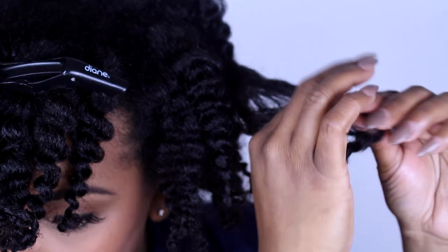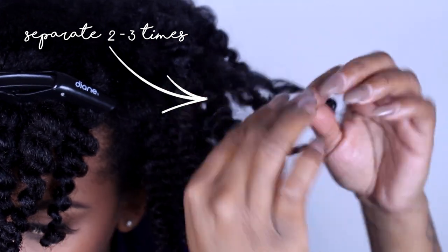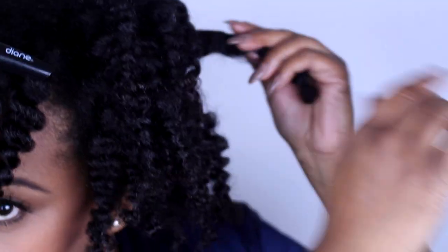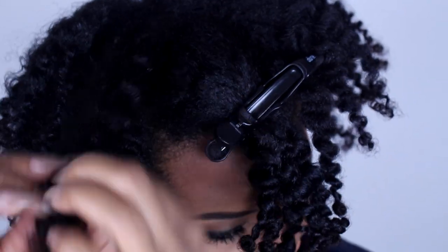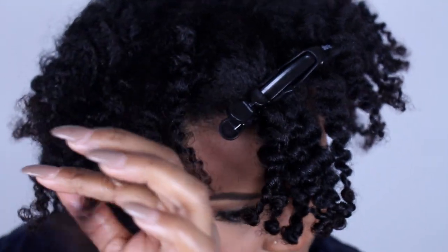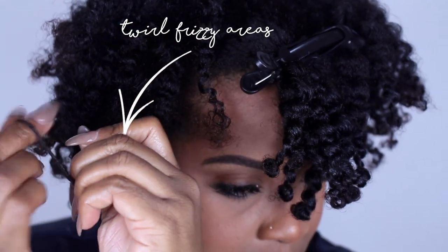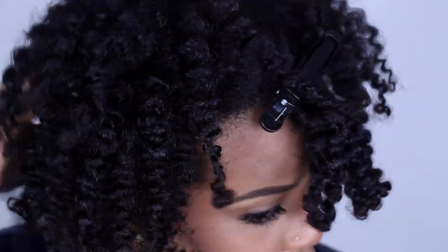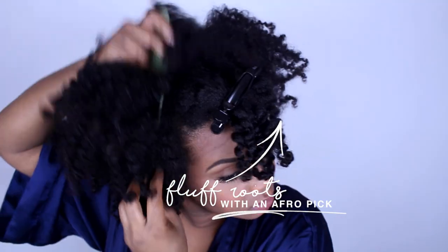Most people, if they took their hair down and saw it like this, would panic — thinking their hair broke off or it's a disaster. Calm down! You still need to do some work. Separate each section two to three times; this is going to make your hair come to life and multiply your curls. If a section ends up really frizzy, just twirl it around your finger a few times and it will tame back down.